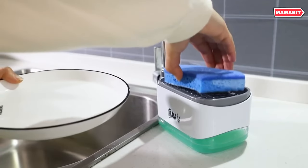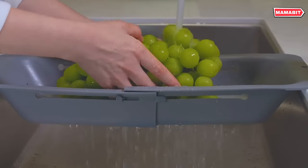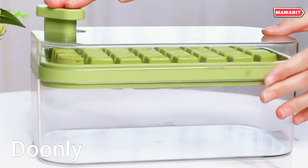In this video, we will show you 14 kitchen gadgets designed to elevate your cooking prowess and expand your culinary horizons. Let's get started.